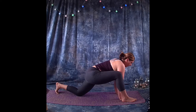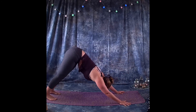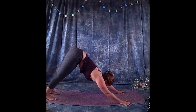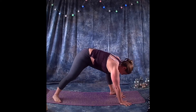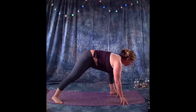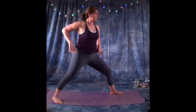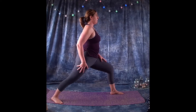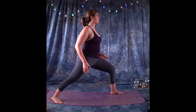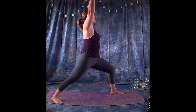Coming forward again, step the right foot back to meet the left, coming into downward facing dog. Step the left foot forward, right foot flat at a 45-degree angle. Make sure the hips are forward — not turned open but forward — activating the outside of the right hip. Lunge the left leg forward with the knee in alignment with the ankle. Reach the arms up into warrior one.